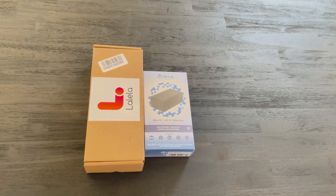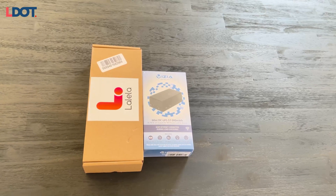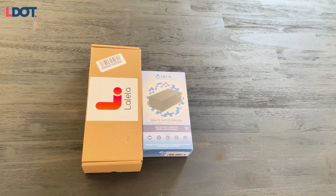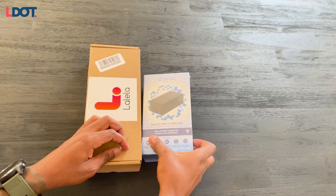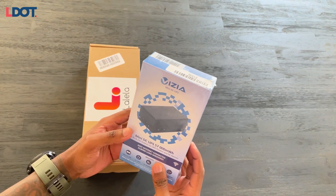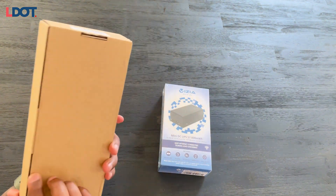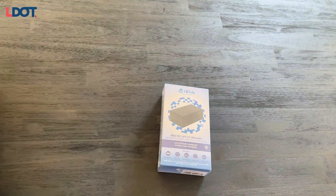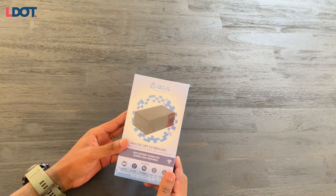Welcome to today's episode of LDOT. We'll be reviewing and unboxing affordable backup power for your laptop and router. It's load shedding season again, so you need affordable backup power, especially if you can't afford an entire inverter and backup battery solution. This is a more affordable, cheaper version — the whole setup will cost you about 3,000 rand. We have the Vizia mini UPS to back up your router, as well as the Lalela power bank for your laptop.